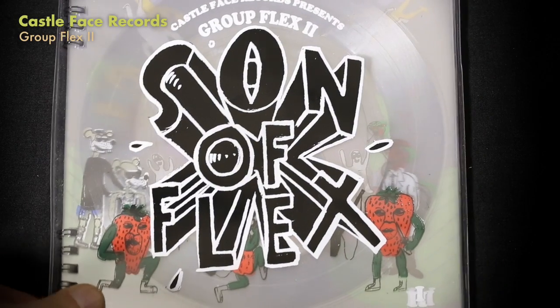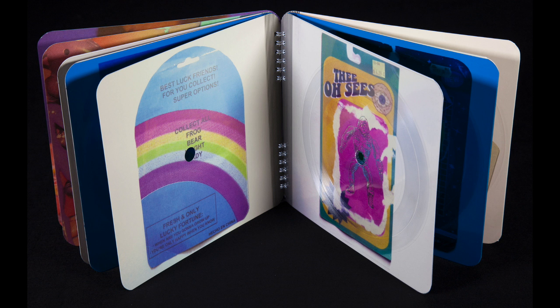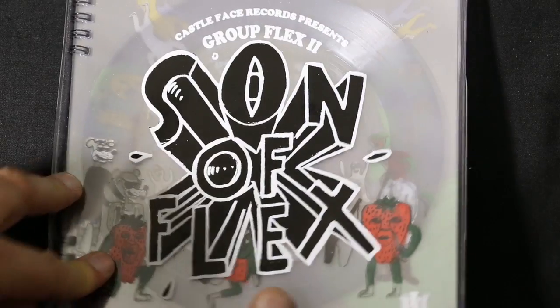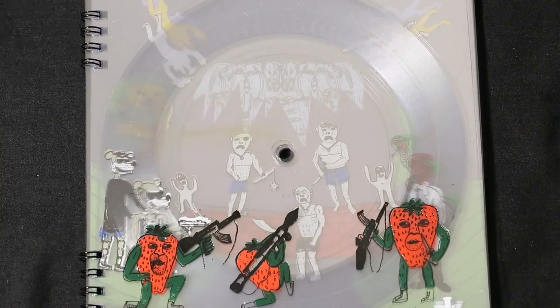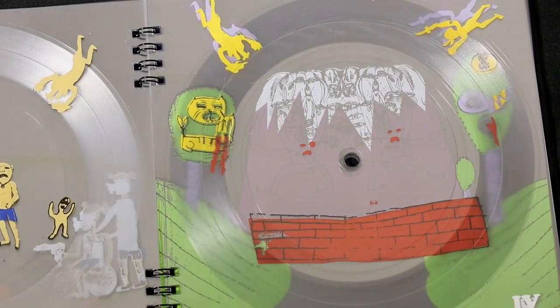Another interesting series from Castle Face Records were these Group Flex booklets. I have the original Group Flex as well, but I'm mainly going to show you the second version — they have some of the same bands in both, like Ty Segall, White Fence, and Blasted Canyons. The idea is that you can flip through this translucent booklet; every other page has images, and the odd-numbered pages are the ones that have music pressed into them. You can fold the book in on itself so you don't have to remove the pages — you just put the whole booklet down on the turntable to play it.